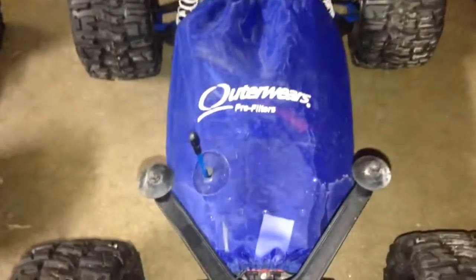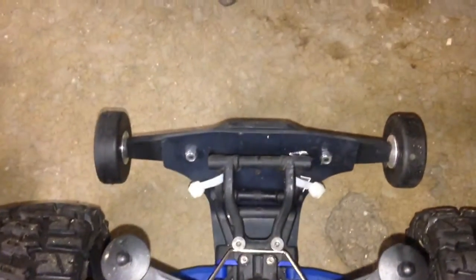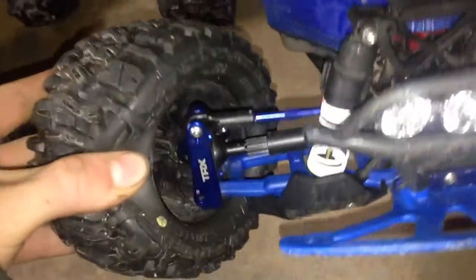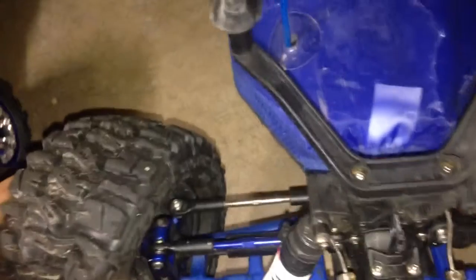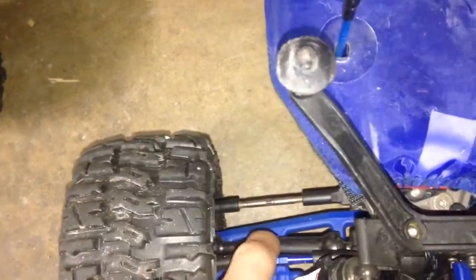For the Stampede 4x4, I got an RPM bumper, lights, an Outerwear pre-filter cover underneath, RPM A-arms front and rear, a sway bar kit, T-Bone Racing wheelie bar, ProLine Trencher Tires T8, aluminum C-blocks, aluminum steering blocks, a couple aluminum links, and MIP drive shafts.